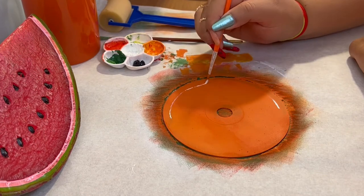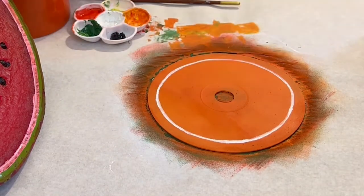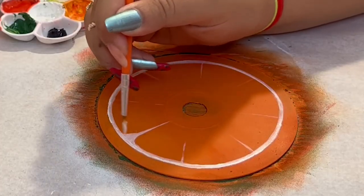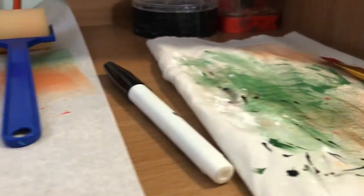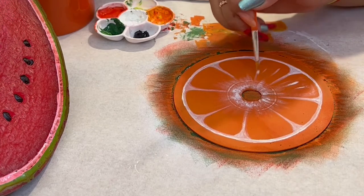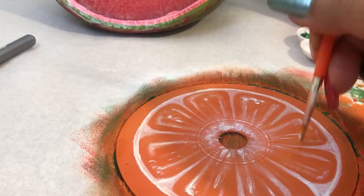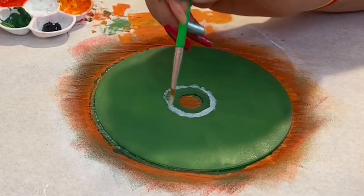Now it's time to paint the orange. I'm starting with a thin white circle just a centimeter from the edge of the CD, then dividing the circle into six or seven parts. I want the CD to look like an orange slice, so I'm adding highlights using white paint. And the orange CD is complete!